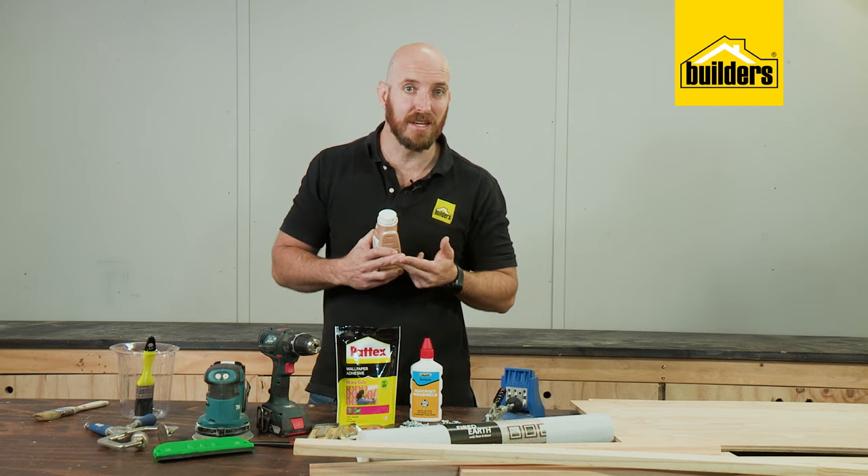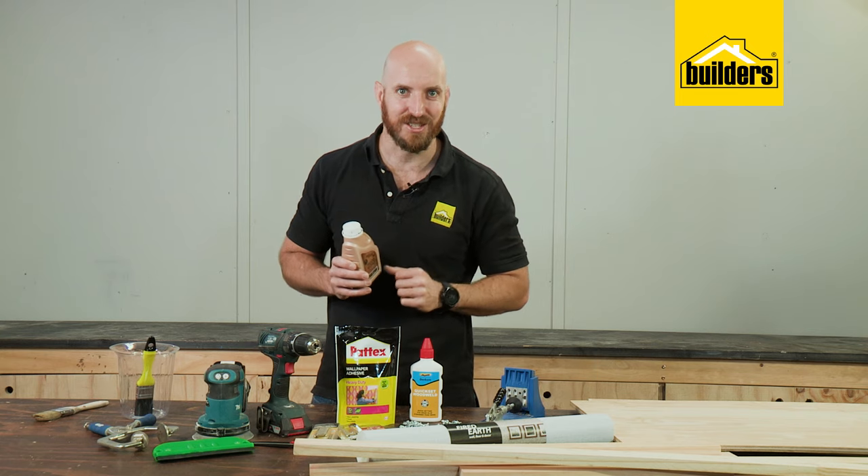Then to finish it off I'll be using the Emboya Fired Earth woodworks — it's perfect for this job. It's a stain and sealer in one and it dries nice and quick. Let's get started.